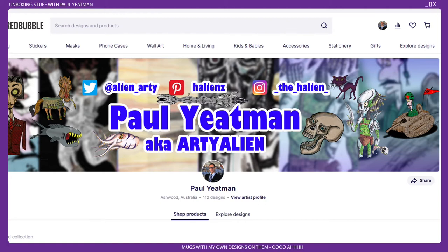Howdy Artie Aliens and welcome. I am Paul Yeatsman. I draw stuff. Sometimes the stuff I draw makes it onto stuff. I set up a Redbubble store ages ago and recently I've been just putting stuff up there to see if any of it would look good on products.